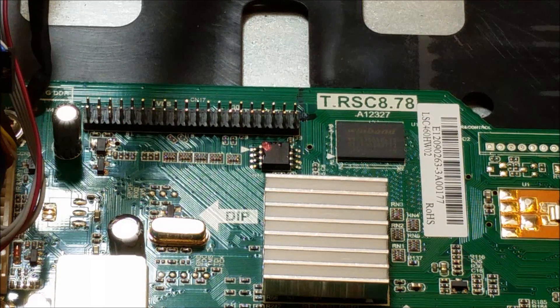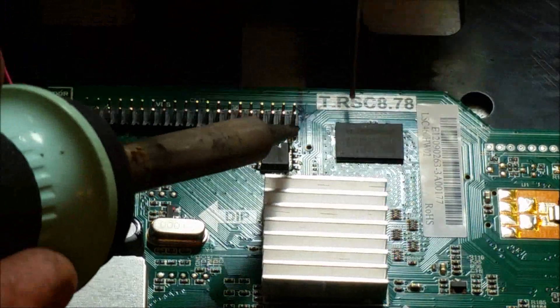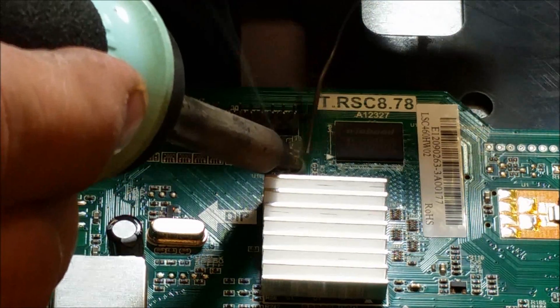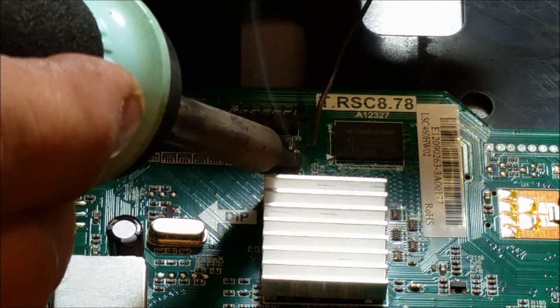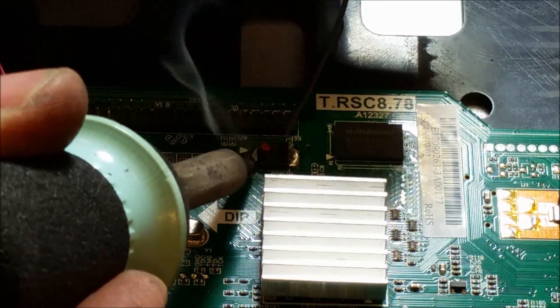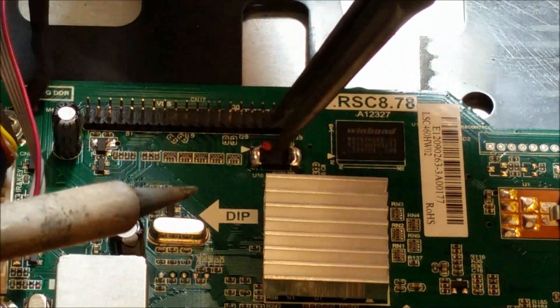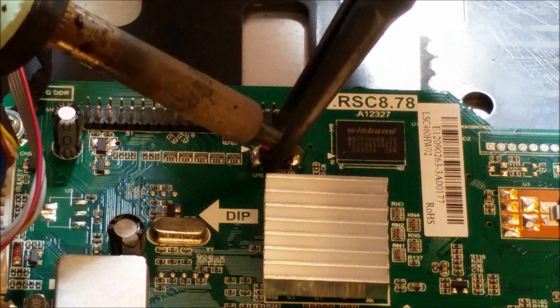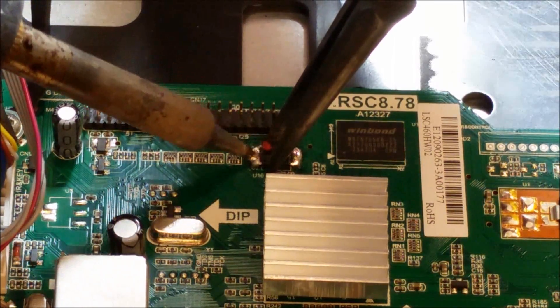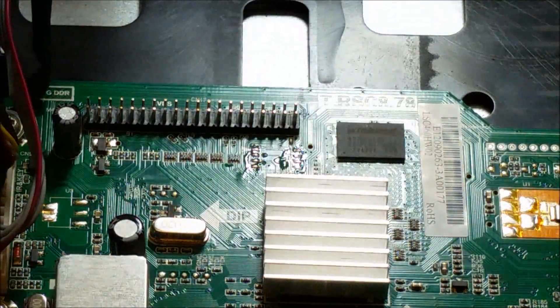I'm going to add a little bit of solder to both sides of the EEPROM and alternately go back and forth, trying to get all the pins molten at the same time. I'll put my needle nose pliers in between here, heat up one side, heat up the front side, and just lift the EEPROM right off the board. Then clean the pads and I'm ready to go.